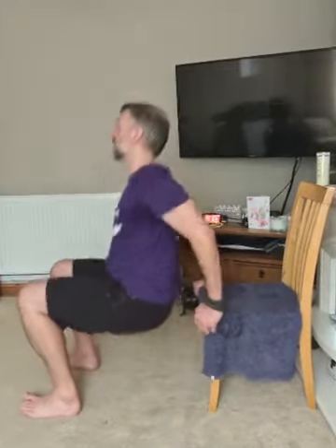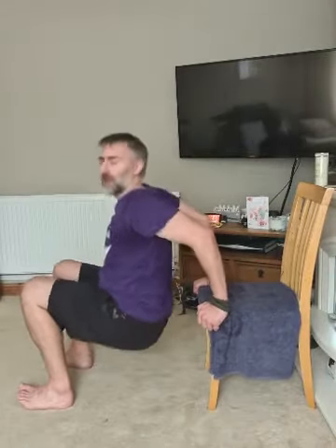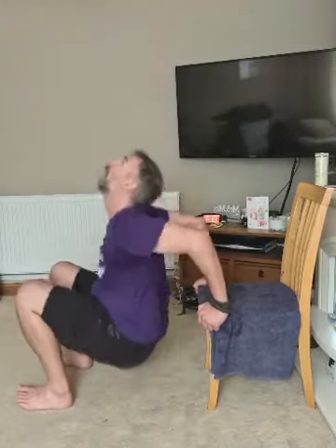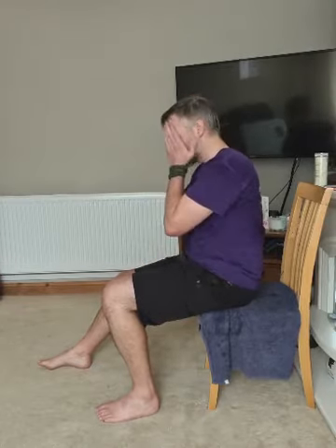45 seconds — dips. Bend your elbows, get low as you can, push back up, let's go. Every time get as low as you can. Then shoulders on the chair — glute bridge. Ready, up we go. Drive through your heel, get your hip up high, squeeze your glutes every time as you lift. Really drop your hips down as low as you can.